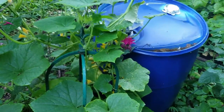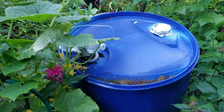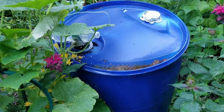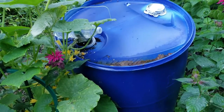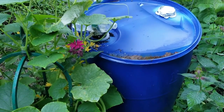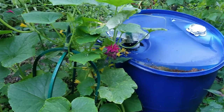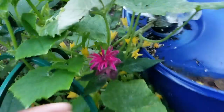I have a hydroponic system called Kratky — K-R-A-T-K-Y — where you put your nutrients in and there's no bubbler or anything, just a standing system. You put your plant down in there and let it grow. I took a 55-gallon barrel and put my Master Blend solution in it. It has grown and taken off — put out a whole lot of male flowers.